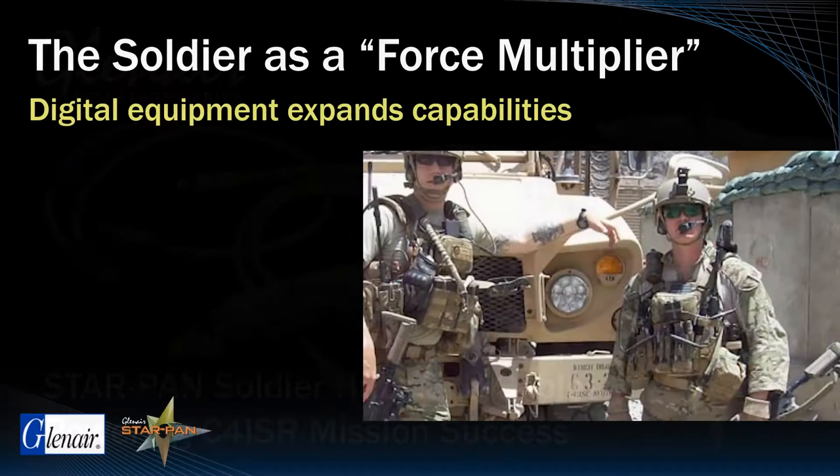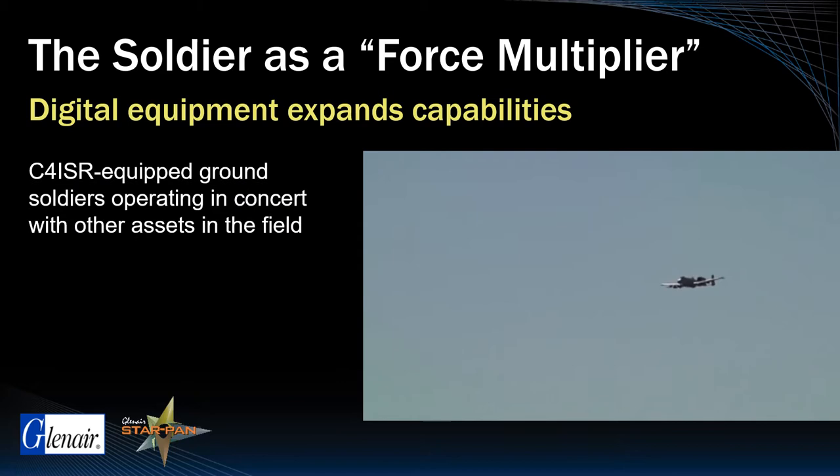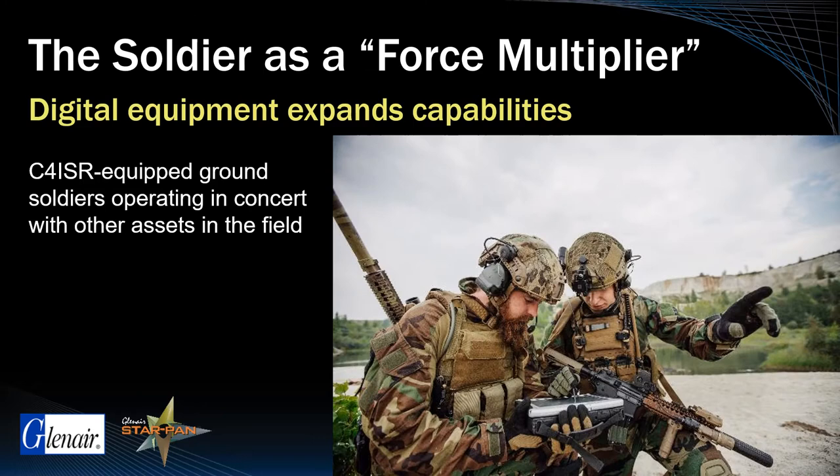The dismounted soldier is a critical element on the battlefield. These highly trained and specialized operators are able to act as force multipliers when operating in concert with other assets in the field such as UAVs, armor, and attack aircraft. New C4ISR technologies,